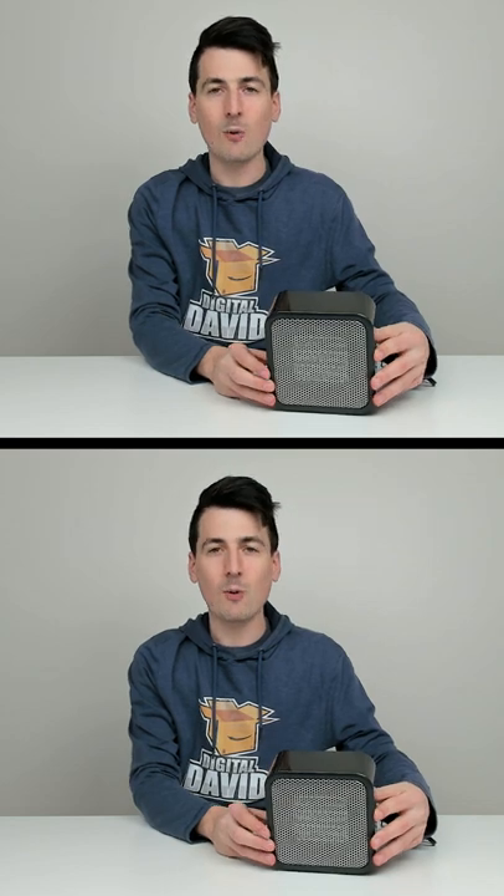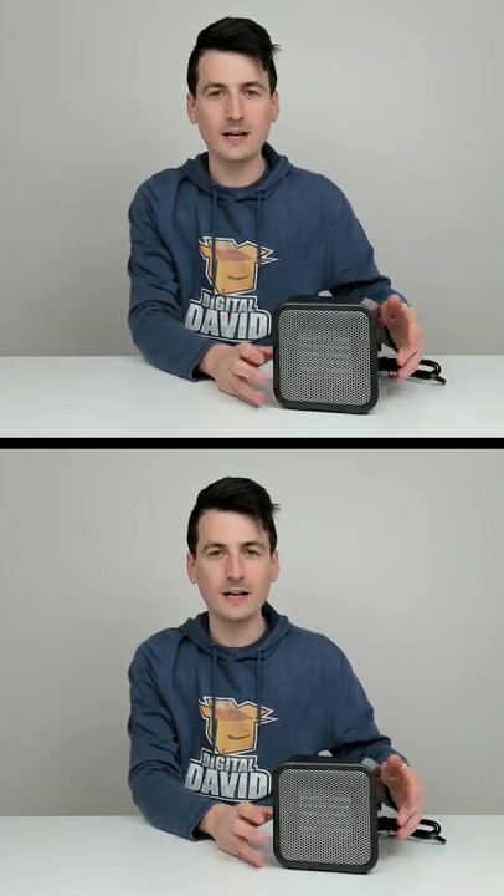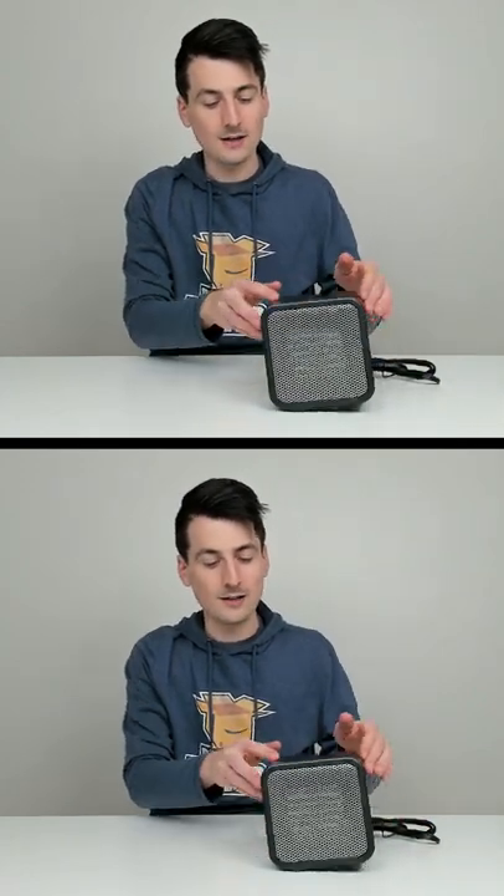As soon as it leaves the ground, it shuts off. But watch what happens when we put it back on its feet — it continues to resume. So if we tip it to the left, it's going to shut off. Back on its feet, it's going to start again.